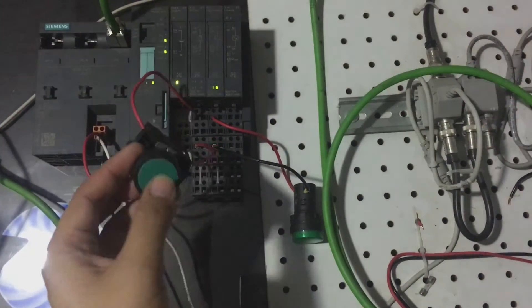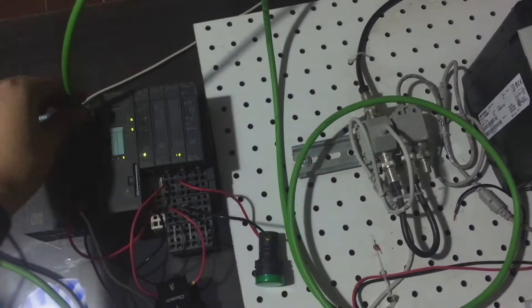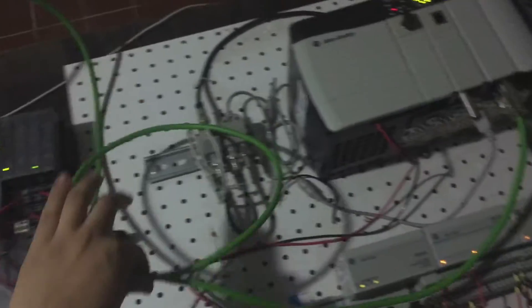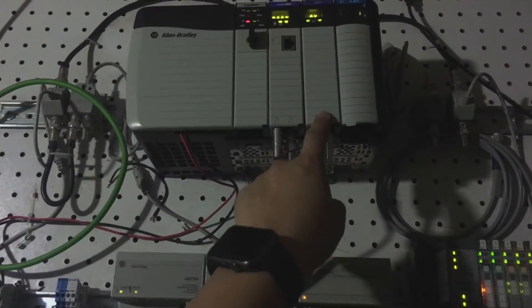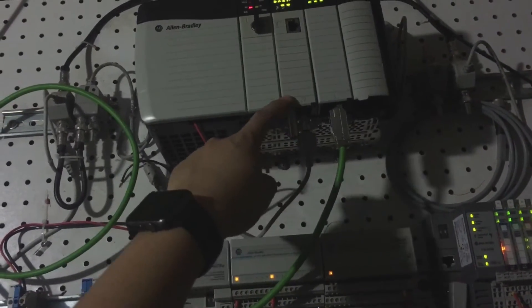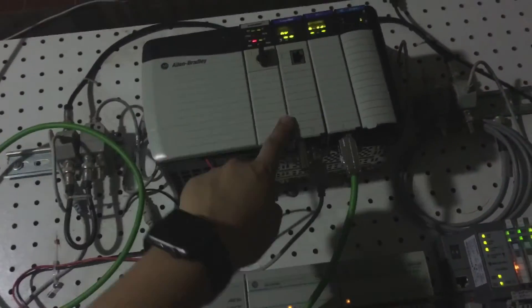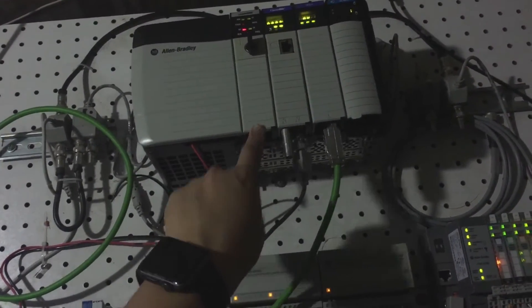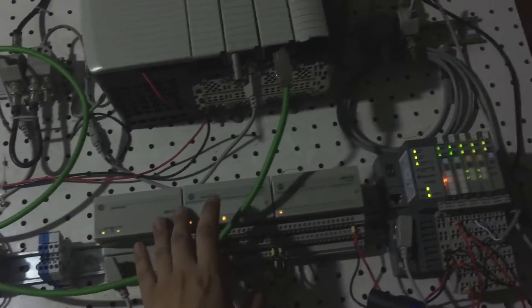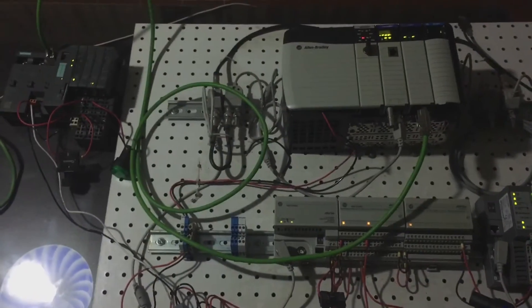I have connected a push button and also a pilot light. This is a standard Ethernet cable connected to this Ethernet module. This is the ControlNet module and this is a ControlNet cable network. There is also a CPU L63, and I have connected this Flex IO module and also these Point IO modules.